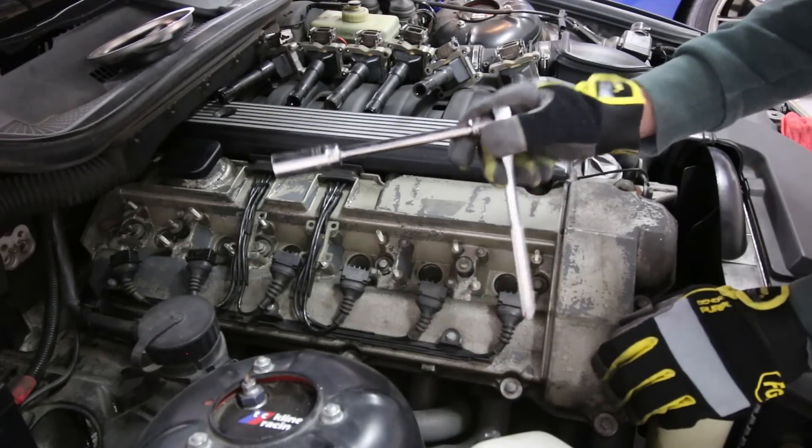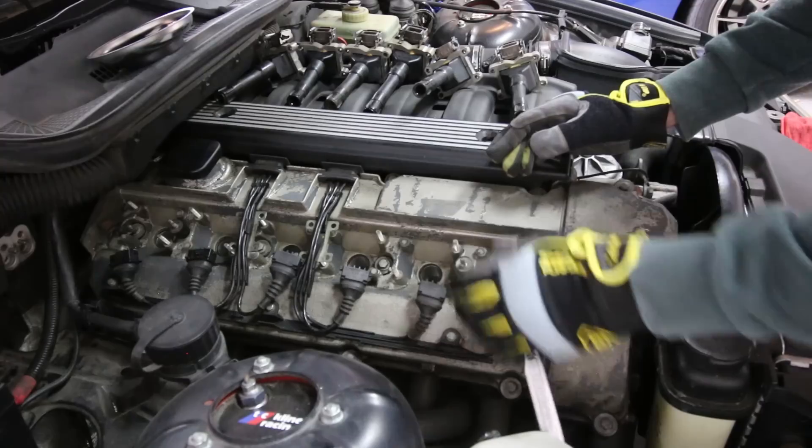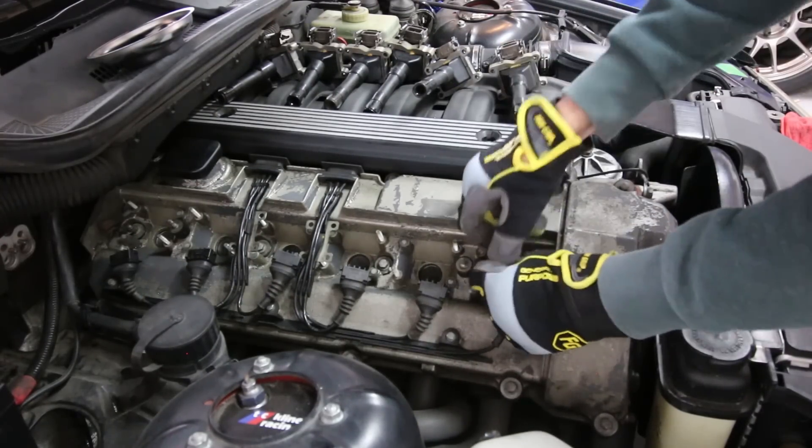Next up, we'll grab our wrench with an extension on it and a spark plug socket, and we're going to remove all of our spark plugs. Again, making sure we keep them in the proper order that they came out.